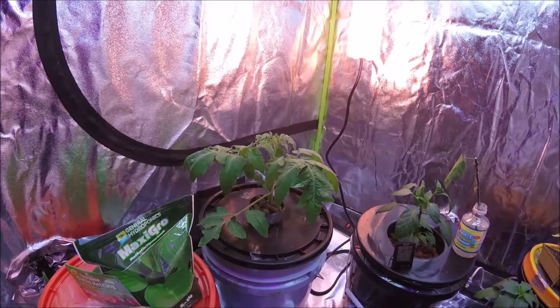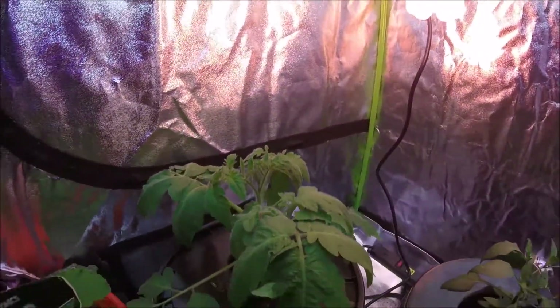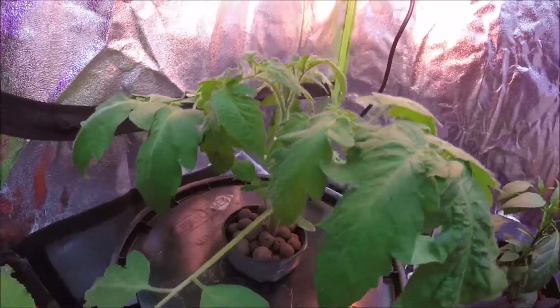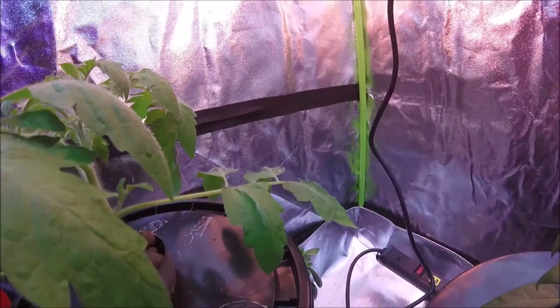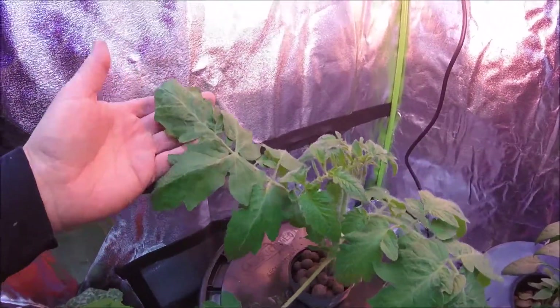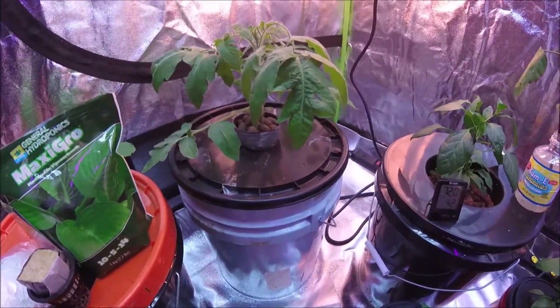Hey everyone, welcome back to the garden. Today I just wanted to show you my hydroponic tomato plant. This tomato plant was started about six weeks ago — as you can see, it's starting to get pretty big. I started this plant before I started the channel, so I just wanted to catch you up and show you what we got going on here. Look at these leaves — about six weeks old.